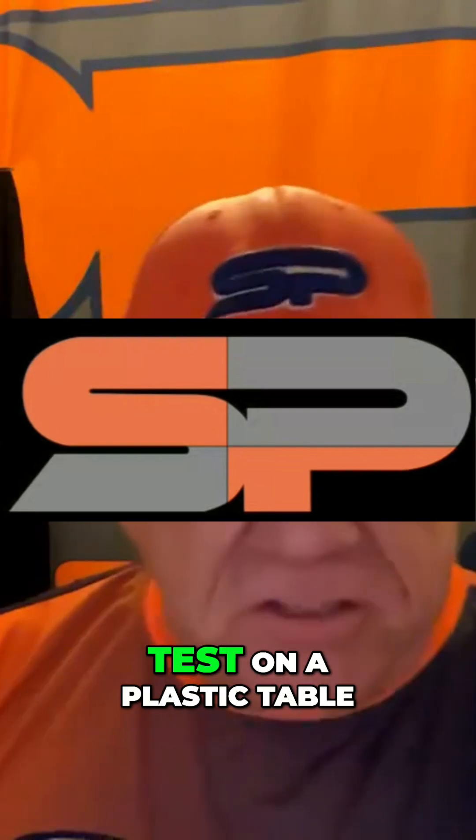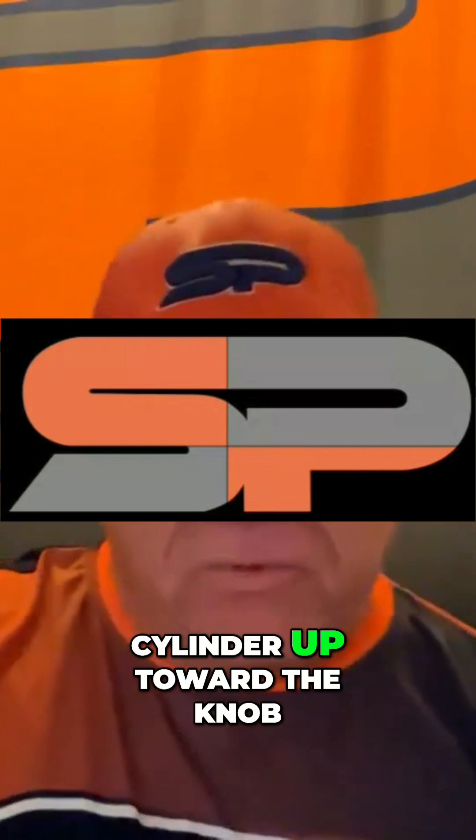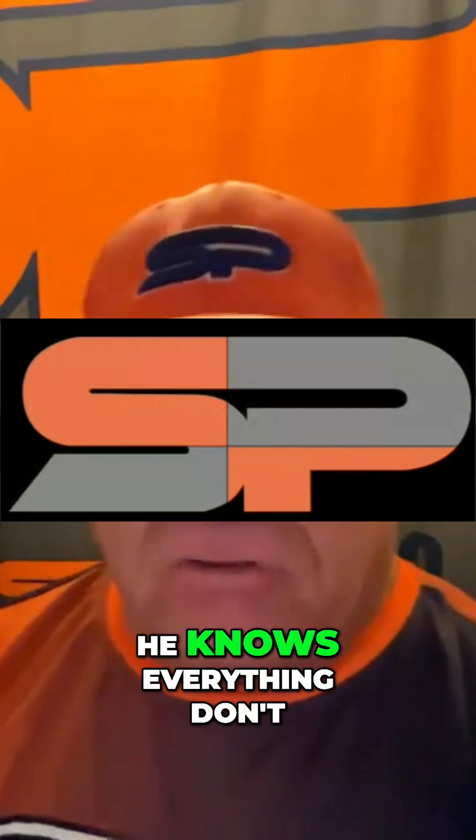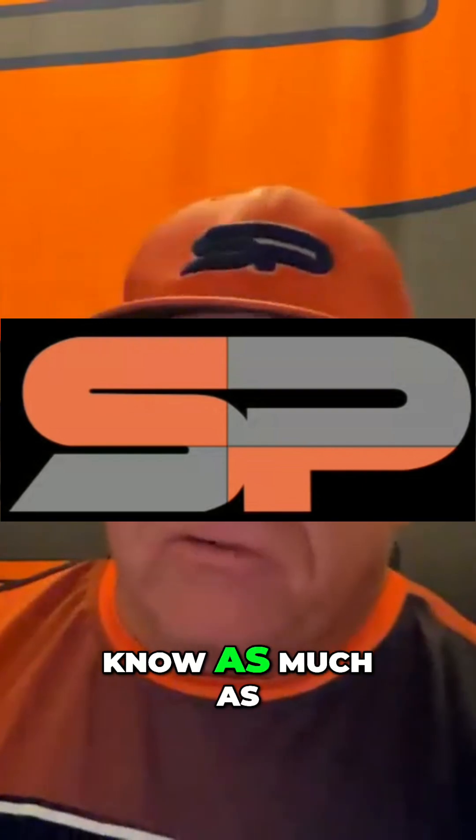I did a compression test on a plastic table and I had the cylinder up toward the knob. I get told, 'You're doing it wrong. The guy that says he knows everything doesn't know anything. He doesn't know as much as he said.'